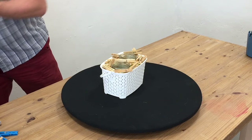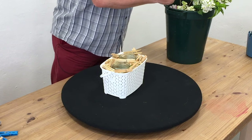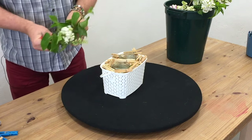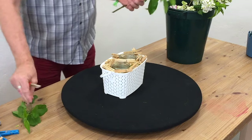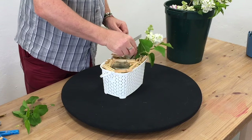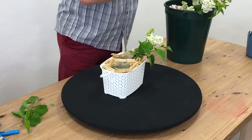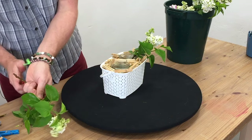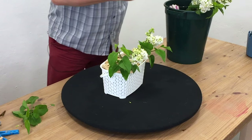I have an old lilac tree outside here and it's nice. Lilac can be expensive — to buy it, it's expensive. So if you have got it in the garden, why not cut some and enjoy it? Because you would actually pay quite a lot of money to have it as a bought material.